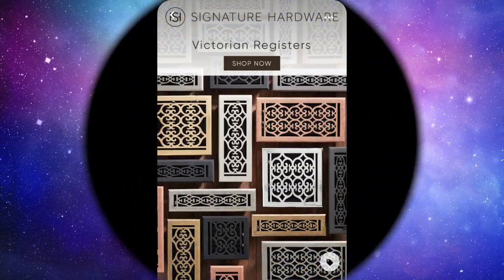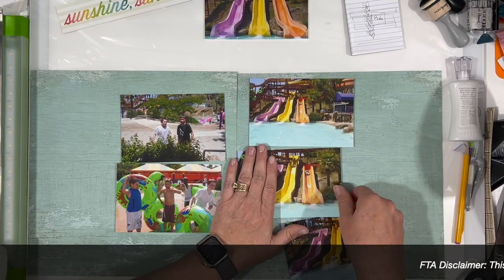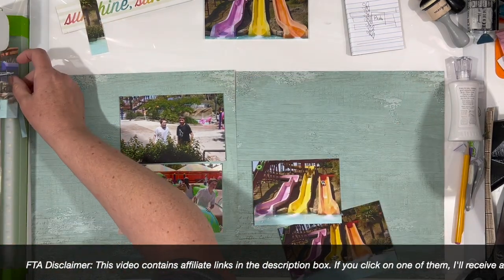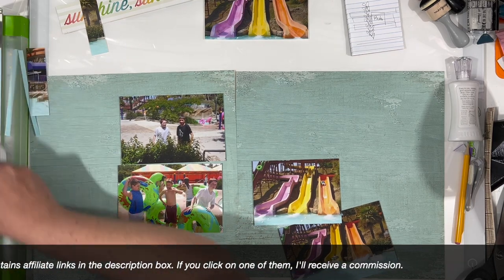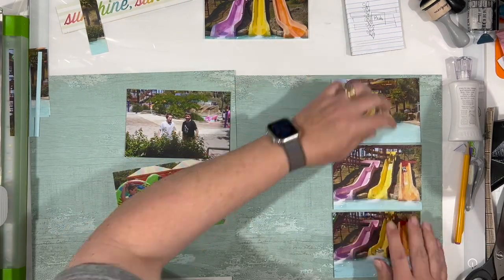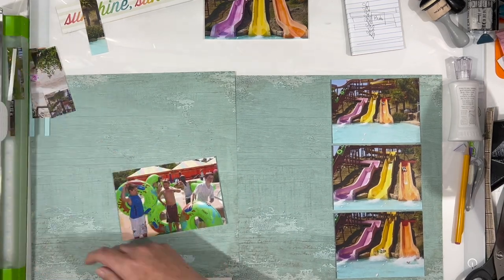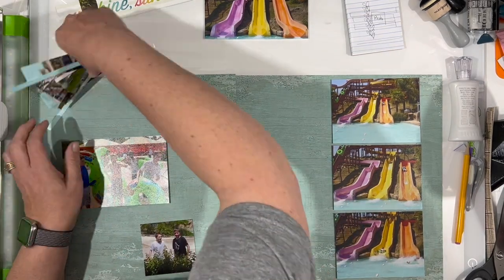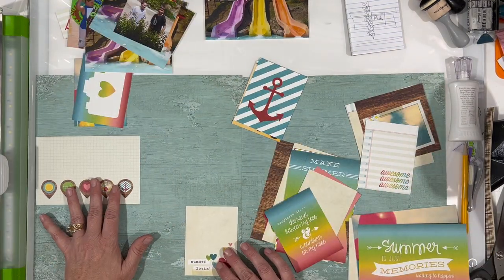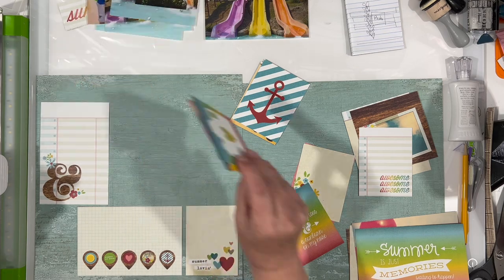The inspiration we chose for today's layout is this Victorian registers image. And so that kind of led me to making an unconventional grid, basically. So I started out by trimming down my photos and I'm definitely doing a double page layout for this. I thought I would start out with them kind of vertically like this, but everything's going to change. So I set my photos aside and said I really need to work on the background first to get that kind of register look, or at least what was in the image.